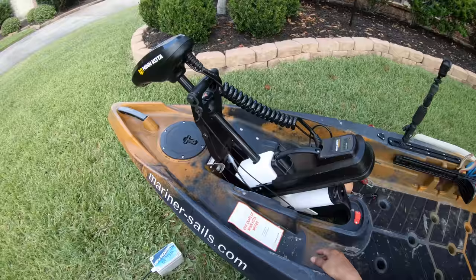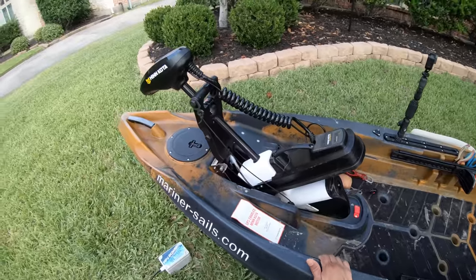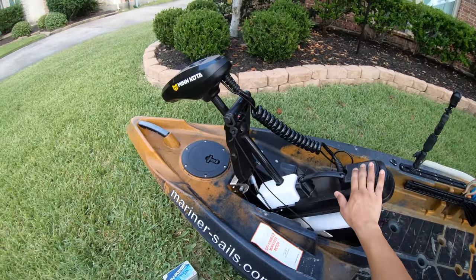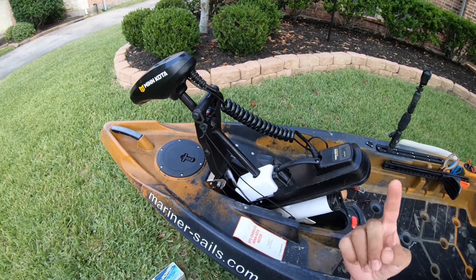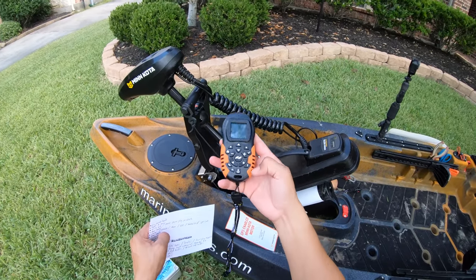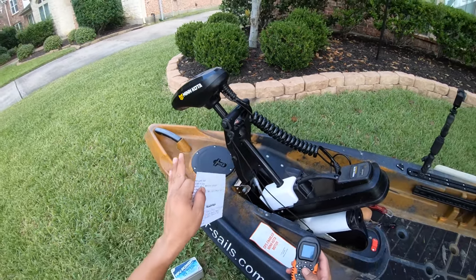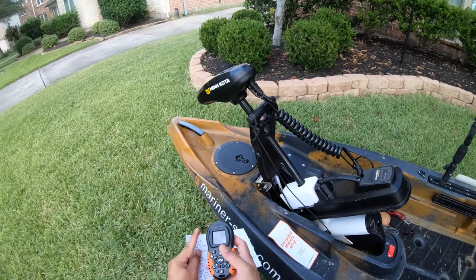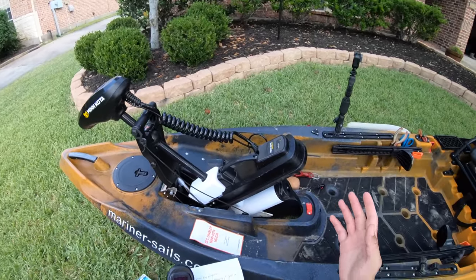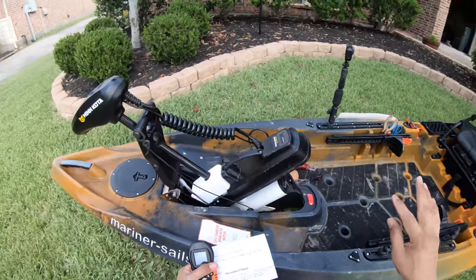It's strong enough for this prop to churn through the marsh mud I often go into. The features this motor packs include autopilot — whenever you use the iPilot remote and hit the north button with the arrow, whichever way your motor is facing is where your boat will go. If the tide is moving or the wind blows you, the motor will recalculate to continue on that line and keep you going, so you can do anything else without fear of drifting off course.